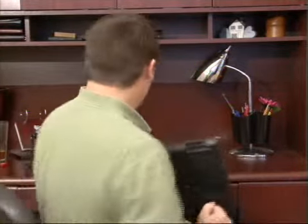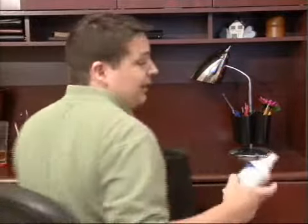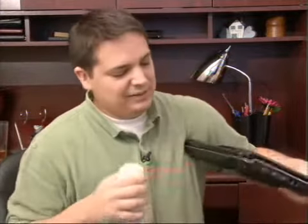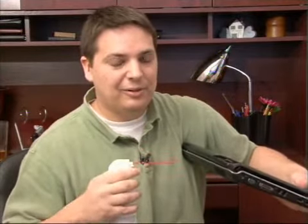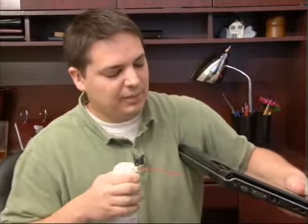Also check your vent periodically for dust. If it has dust built into it, you can just get a little can of compressed air. You can find this at computer or office stores. And just do some real quick bursts of air into your vent right there. Don't do a long one because that will actually condense and it will blow liquid into there. Just do quick bursts.